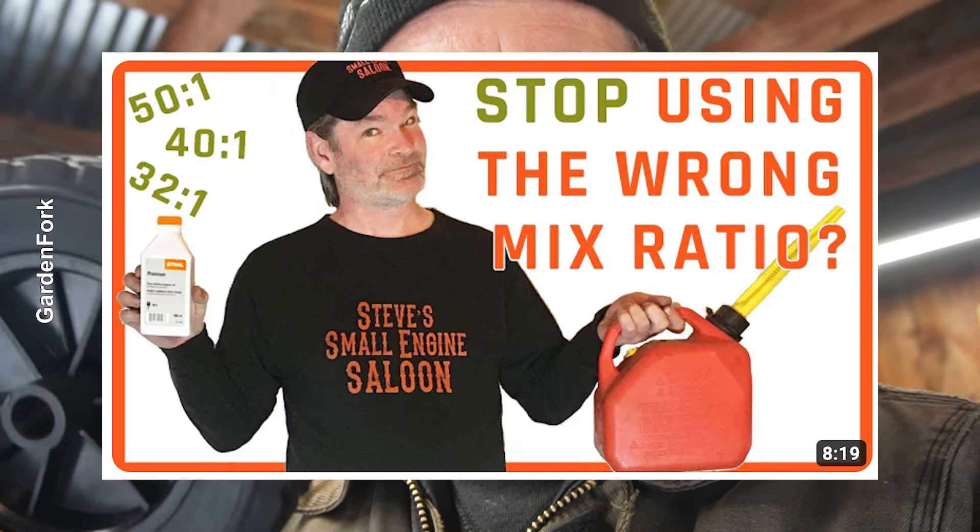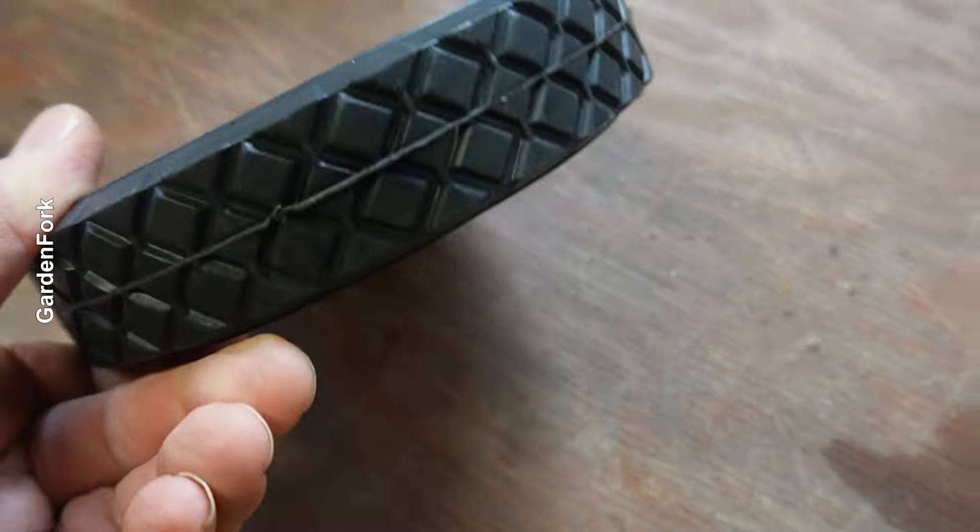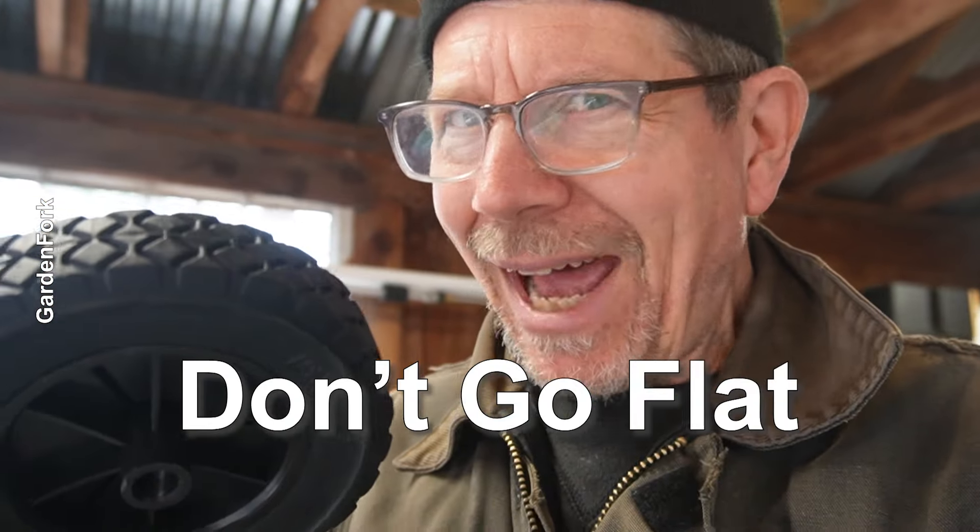You might think, oh, plastic wheels — that's cheap. But actually, Steve from Steve's Small Engine Repair taught me this: if they're made well, and these feel actually pretty good, number one, they don't go flat. Little wheels going flat — you know what a pain that is to fix. And also, we're not going through dirt; we're just going to be on cement or maybe my driveway. I think these are just fine.